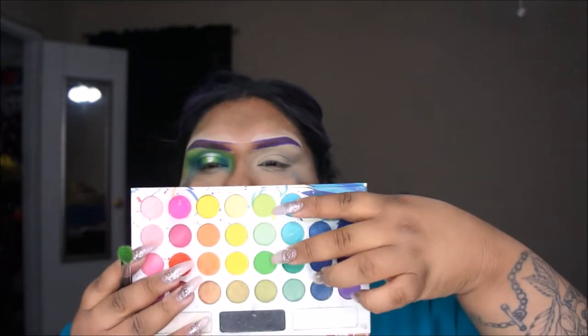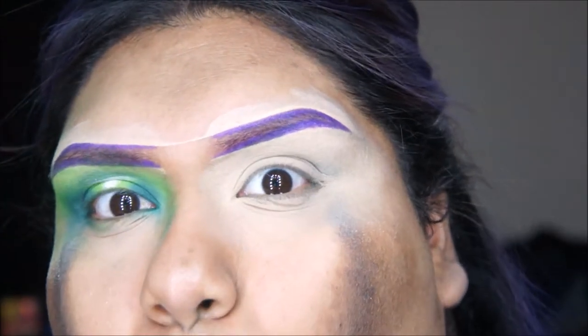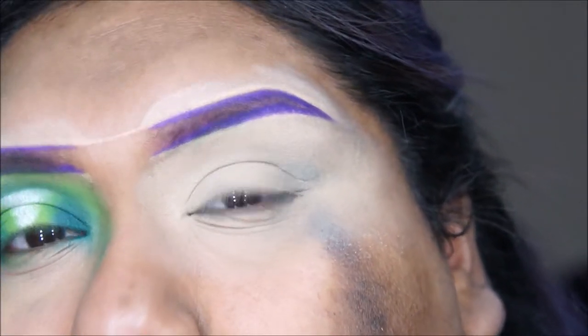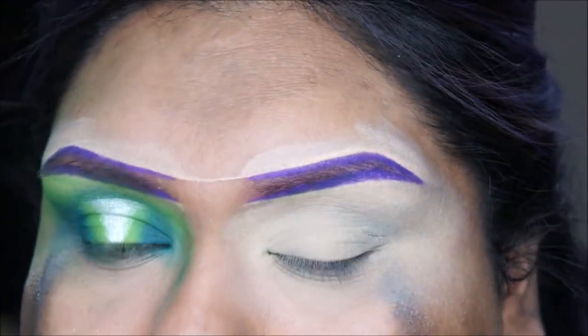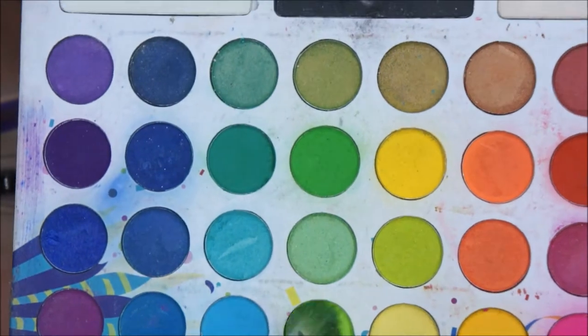Right now for the crease I'm going to be using the Tango Back to Brazil palette. I'm going to take these two greens and I'll zoom in so you guys can see a little better. I already started on my brows and I already set my eyes with some concealer and translucent powder, so I'm just going with these two green shades.